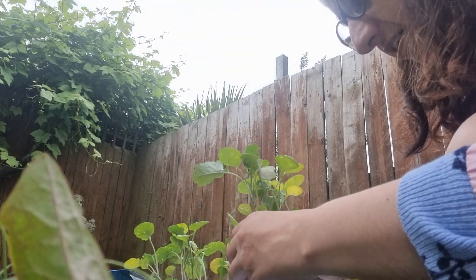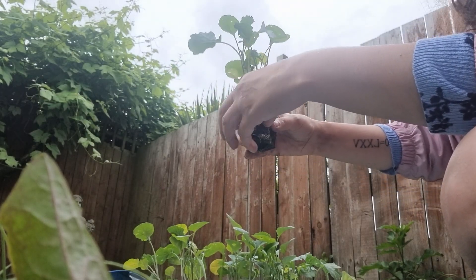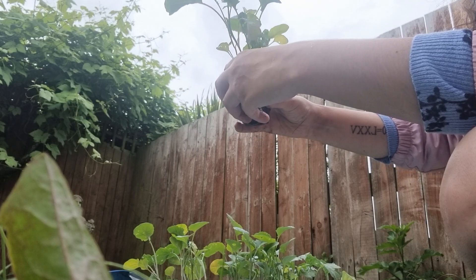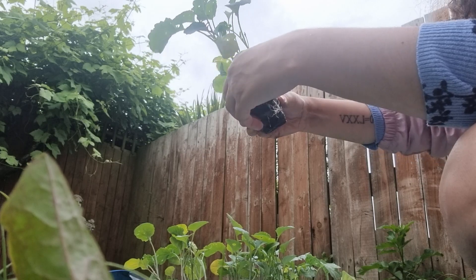And slowly, take the soil and do this. Lovely jubbly.